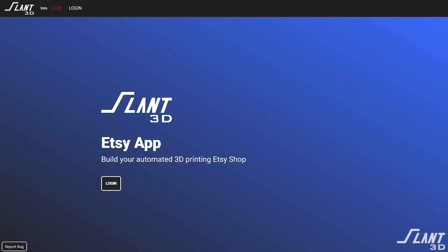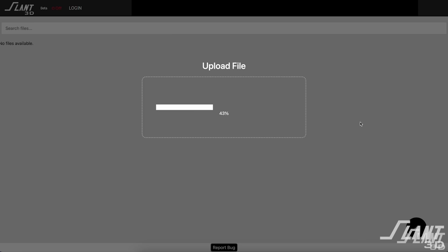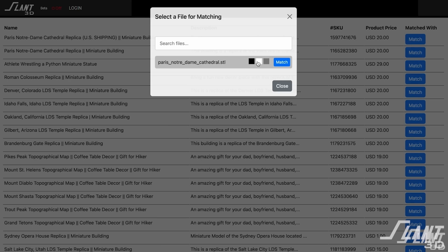All you have to do is plug in the Etsy app to our print farm, upload these files to each one of your listings, and you are in business having just designed the product.